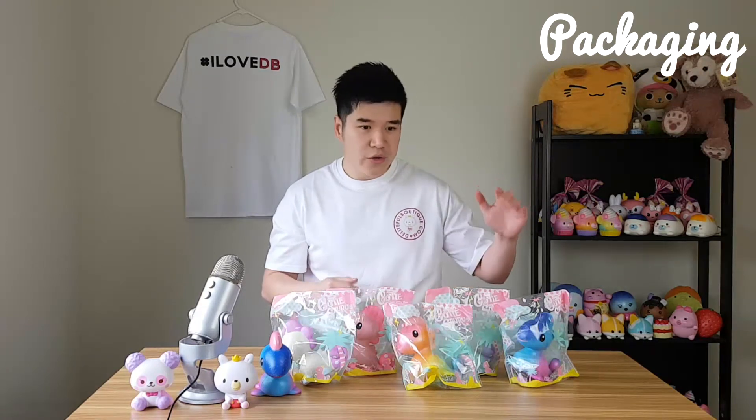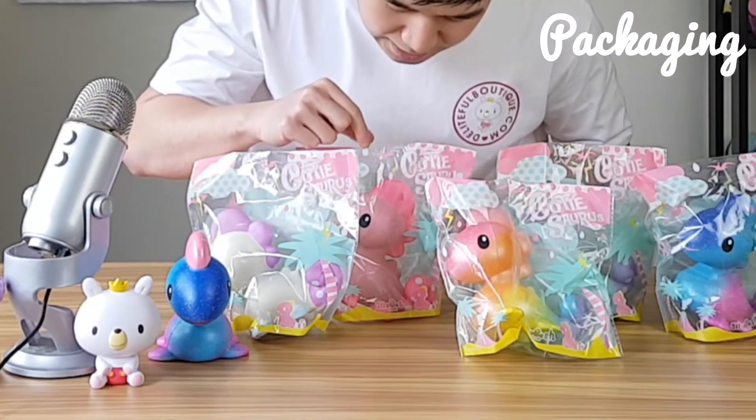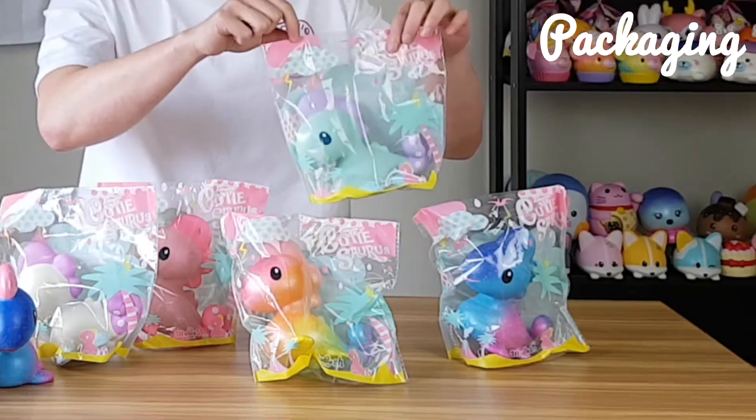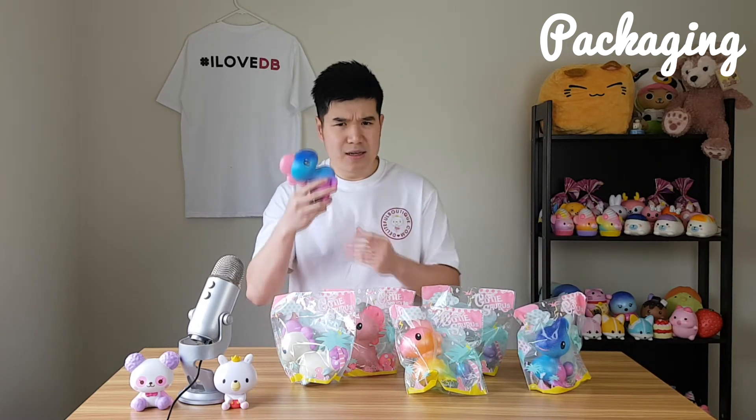Here we are with the packaging for the Cutiesaurus. As you can see, there are five to collect. The names are: Cosmo, Rainbow, White Bubble, Pink Bubble, and Emerald Bubble. There's also an extra special one that only we have — an actual sample we received from iBloom as their partners. It has a pink little head and is very similar to the Cosmo one, but they decided not to make this version.